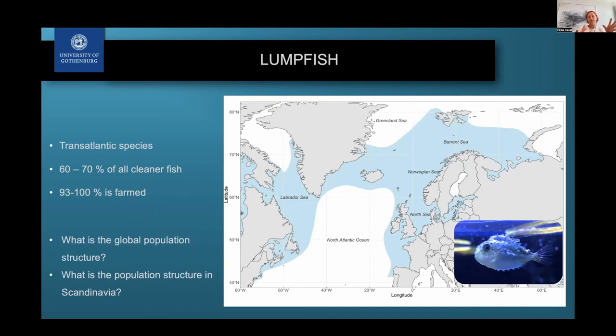We really wanted to dig into the global population structure with a specific focus on Scandinavia, because that's our main area of interest — especially given that Norway is one of the biggest producers and users of lumpfish. Lumpfish is also being farmed and produced in Scotland and Canada.